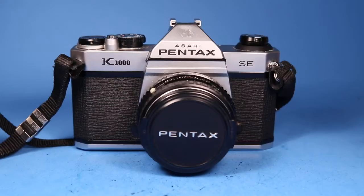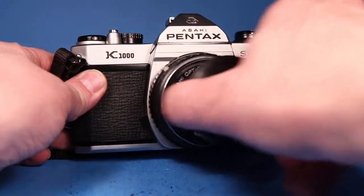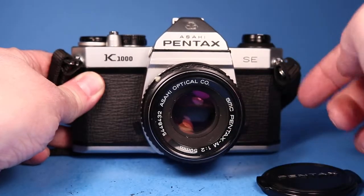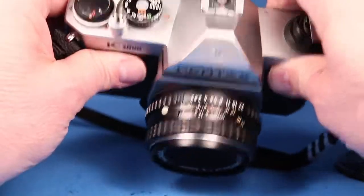In this video we're going to be looking over this Pentax K1000. This is the SE version with a 50 millimeter Pentax M F2 lens, and I thought what we would do is just step down through the shutter speeds here to hear the actions.